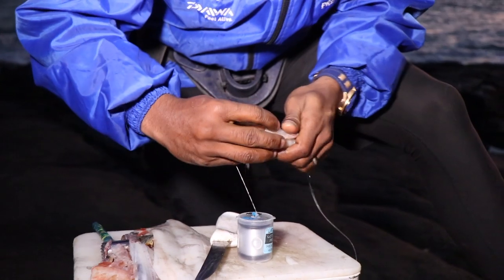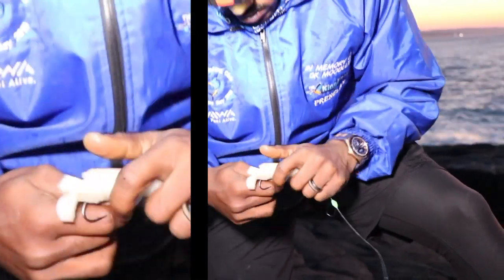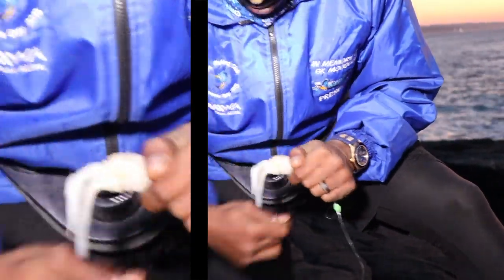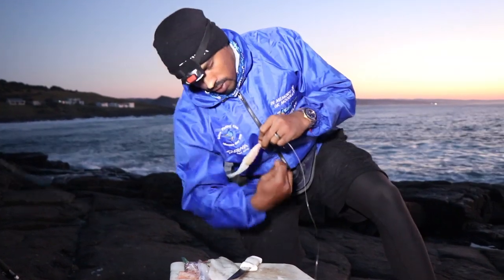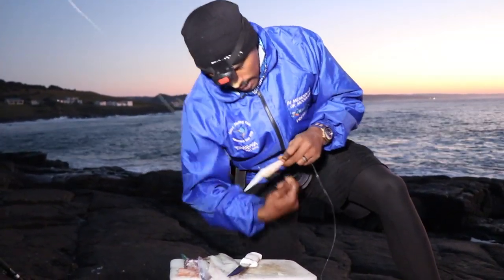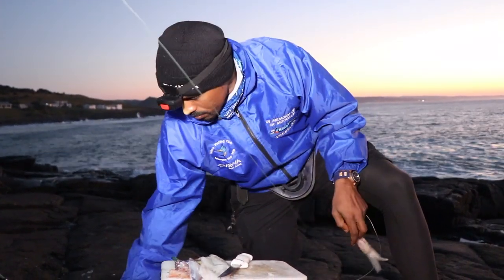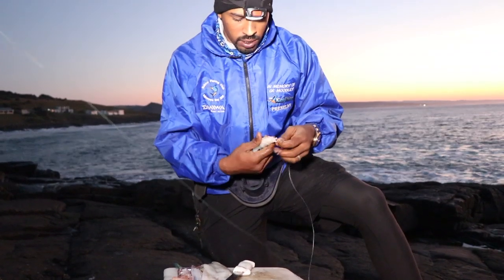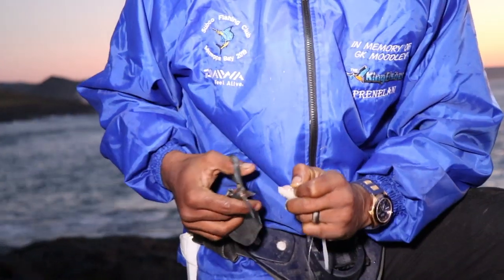I'm just going to add that prawn for a little bit of smell. It doesn't kill the actual look of the bait — it's still white. It depends, there will be days where there are a lot of peckers around. Then you might change it up — you might hide the prawn on the inside so that the peckers have to really work through the chopper to get to the prawn. But for your first throw you want to make your best bait that you think is going to get your fish. For me, for cob, this is ideally my favorite bait. I've caught a lot of cob on bait like this.